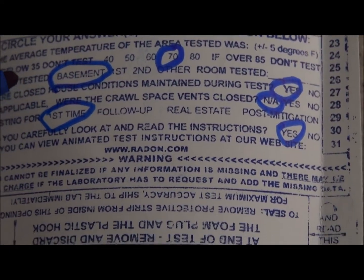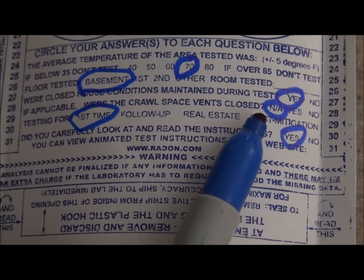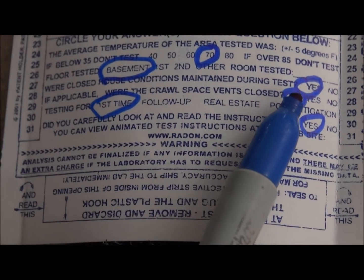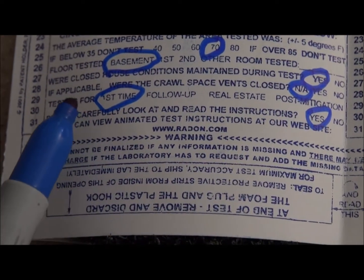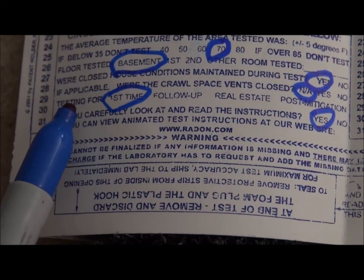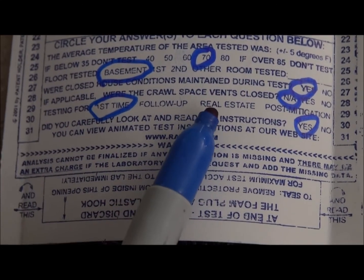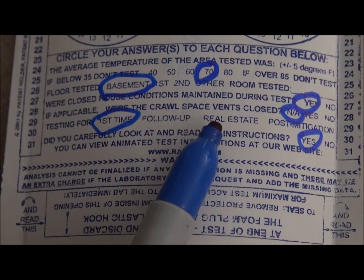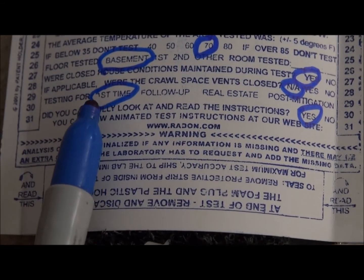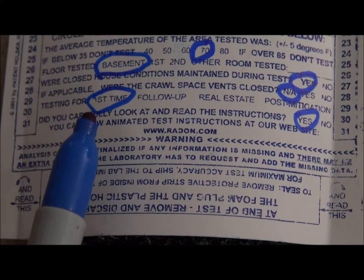It needs to be placed in the basement as we discussed. Crawl space vents should be closed — yes. Now this one can trip you up: they're asking what kind of test you did. If you circle 'real estate,' they're going to invalidate the test because they'll want two samples. If you just want to use this one, write in 'first time.' That's what you need to get started on the test.